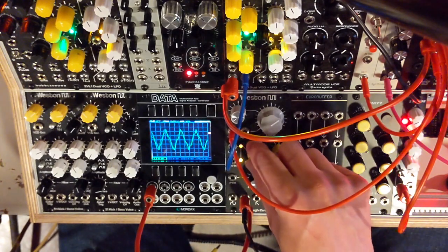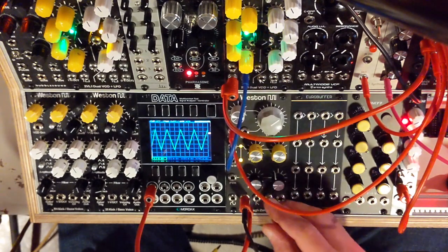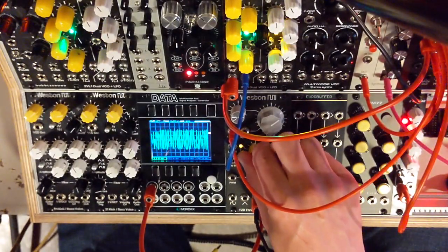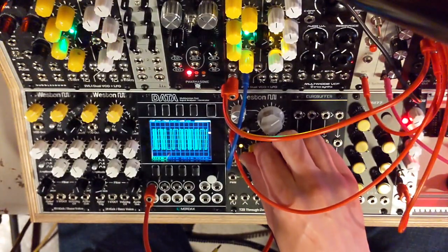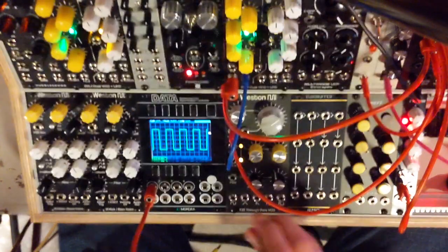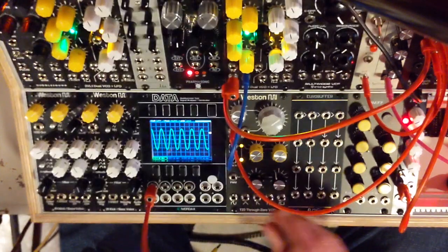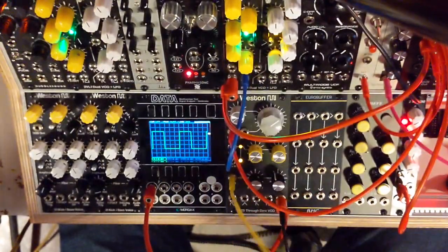I think the through-zero modulation sounds best on sine and triangle, but you can use it on the other ones too. In the square mode, it kind of imparts a PWM-type sound. Speaking of PWM, it does also have PWM.